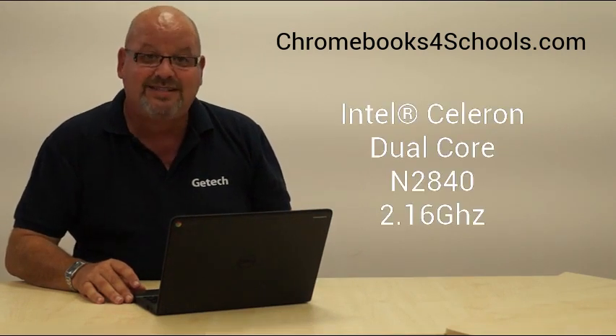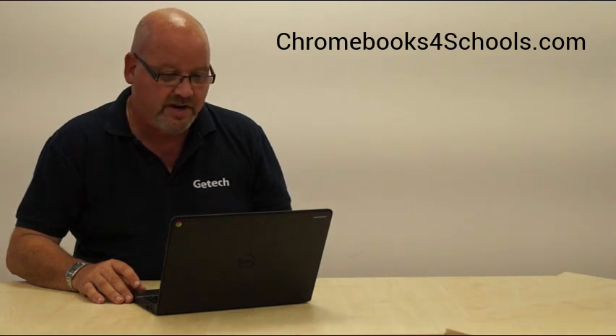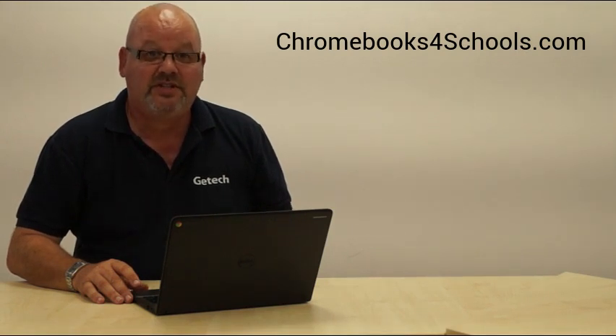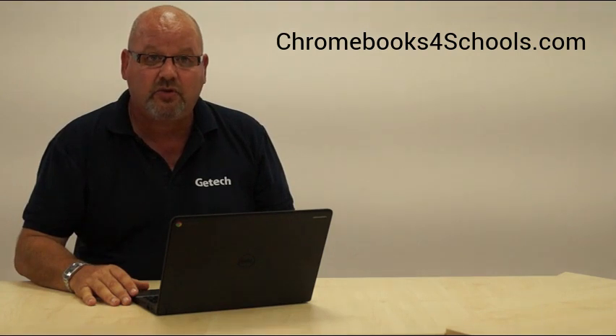In terms of the insides, it runs an Intel Celeron 2840 dual processor running at 2.16 GHz clock speed. So you've got a lot of bang for your buck on a product that comes in at a very competitive price for the educational budget. It also comes as a 2 gig or 4 gig with a 16 gigabyte SSD drive, although storage on Chromebooks is less of an issue if you're a Google Apps for Education user, because you've got unlimited storage from Google.